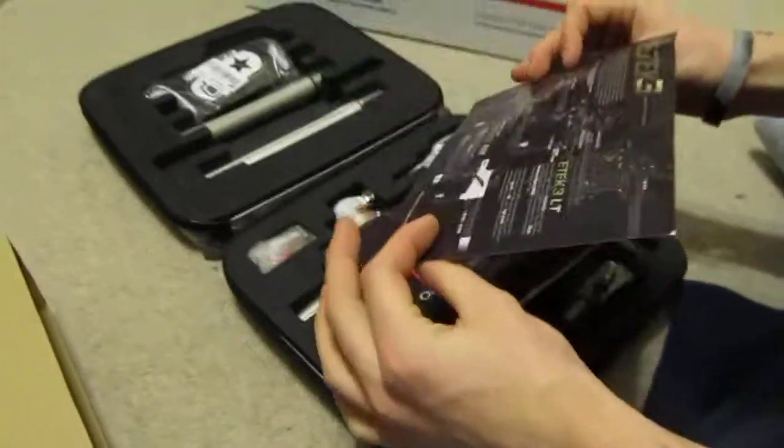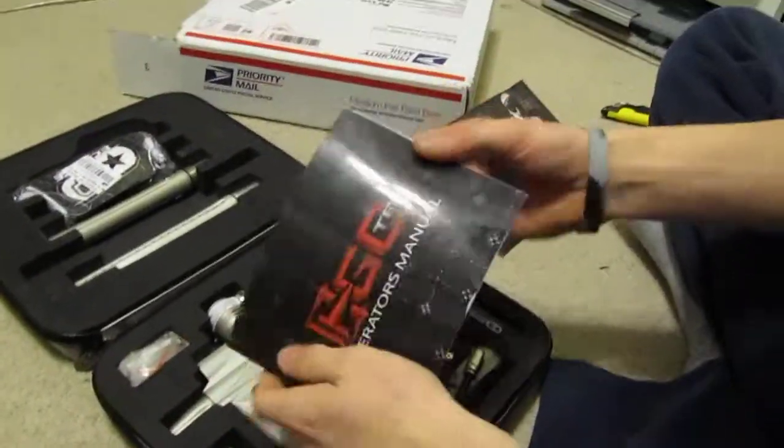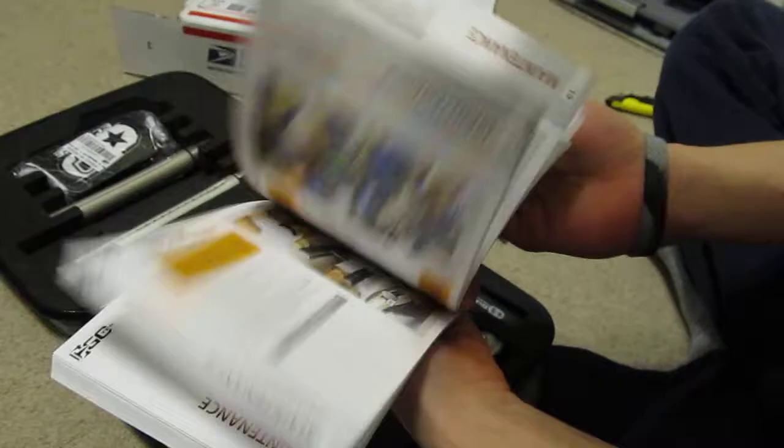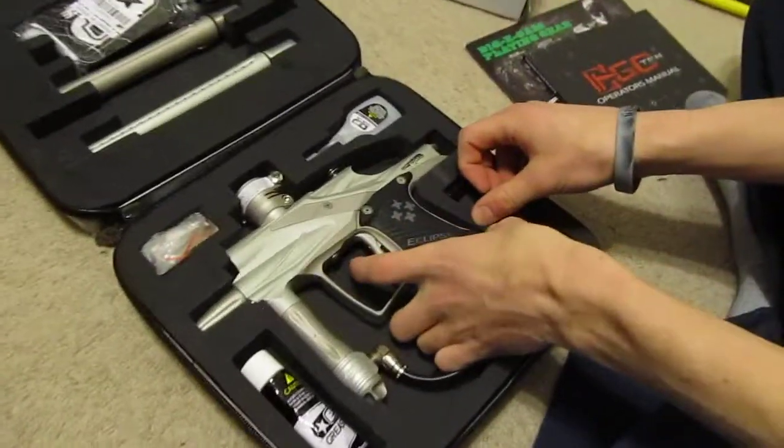We've got some sort of a little promo thing. We got the EVO 10 manual — it's really thick, it's got a lot of stuff in it. And we got the EVO 10 in the champagne color.